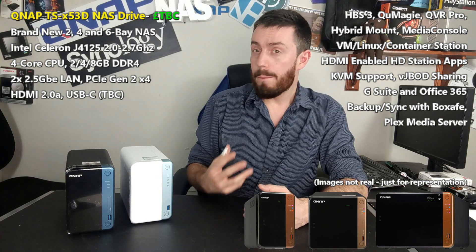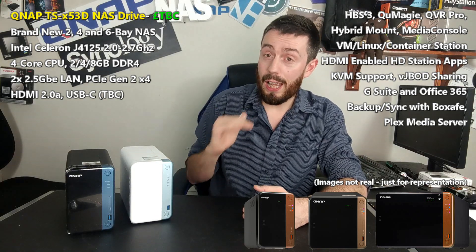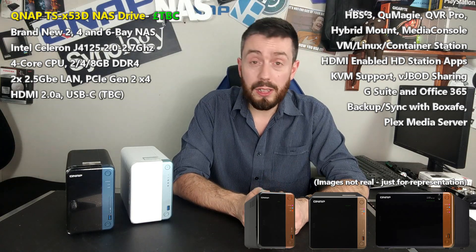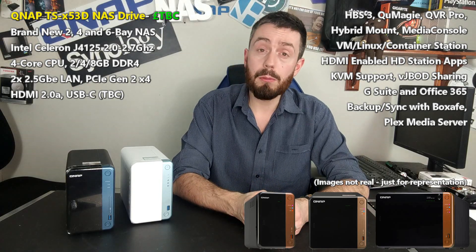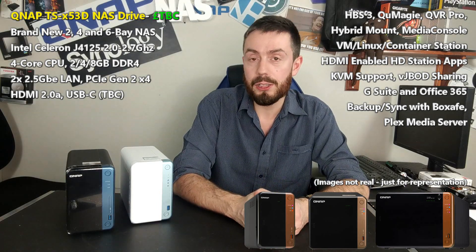If we use the release logic and pricing we've seen on the likes of the 51D, I think we're going to have a NAS that's a force to be reckoned with when released. That CPU is backed up with DDR4 memory — almost certainly two or four gig at launch, upgradable officially to eight gig. And I'm definitely going to try and put 16 gig in just to see what happens.